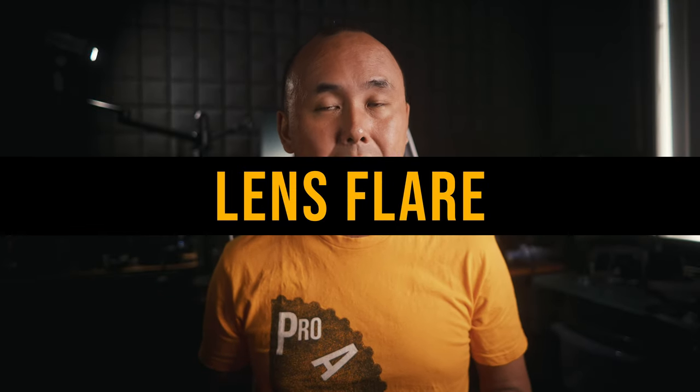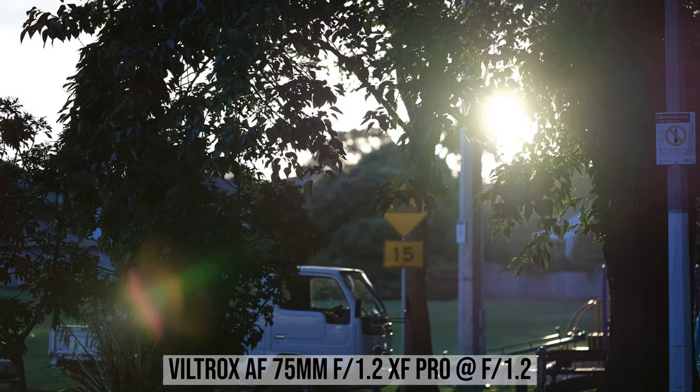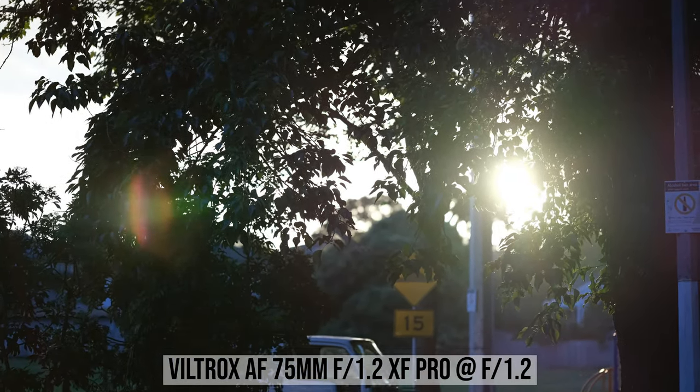All the recent Viltrox lenses I've tested have really good lens flare performance — among newer third-party manufacturers, Viltrox is definitely one of the best. With this new 75mm f1.2 lens, I can see a bit of lens flare and ghosting when shooting directly into a bright light source, and contrast drops a little. It's not terrible — it's far from it, and it's better than most other Chinese optics companies. But it's also not Viltrox's best; some Viltrox lenses perform better. I'm guessing the complex 16-element design has a slightly negative impact on flare performance.